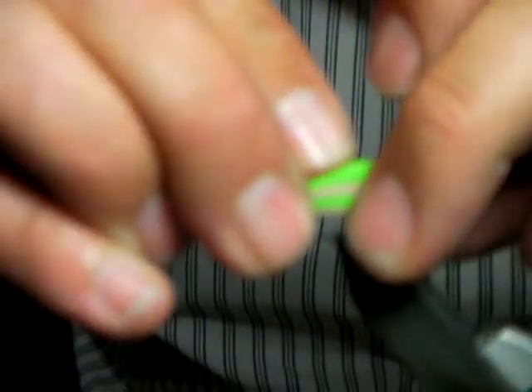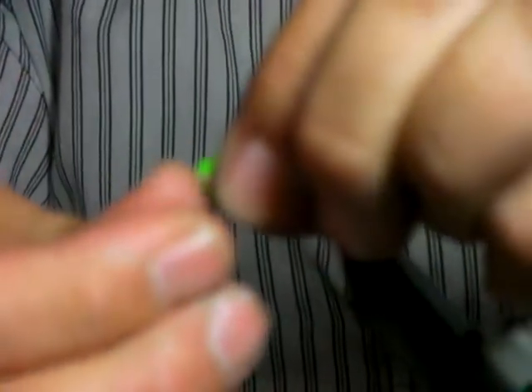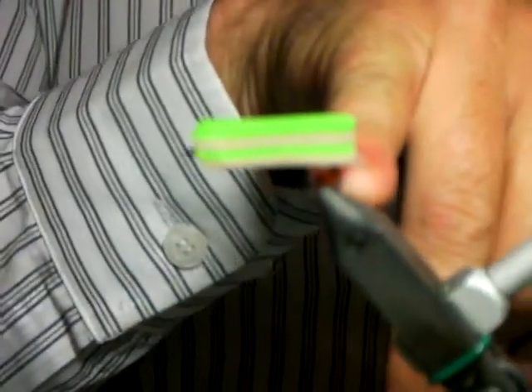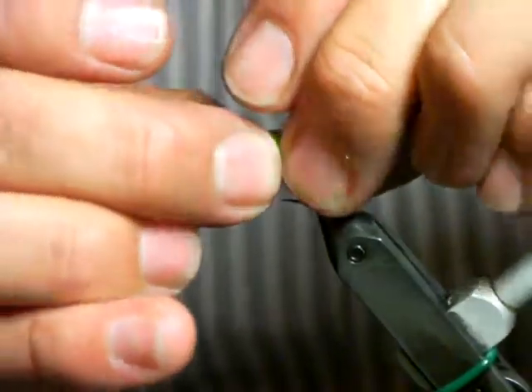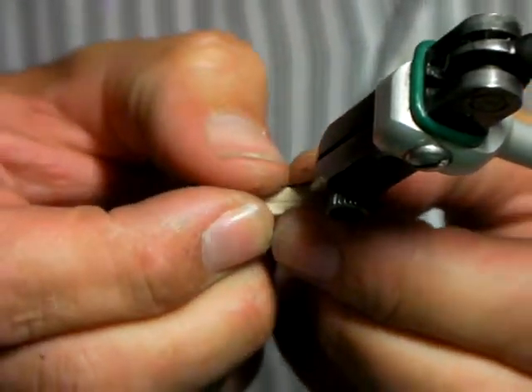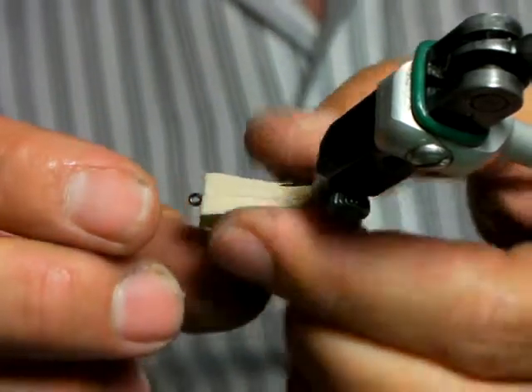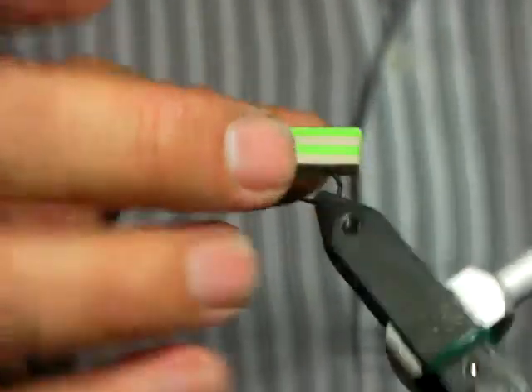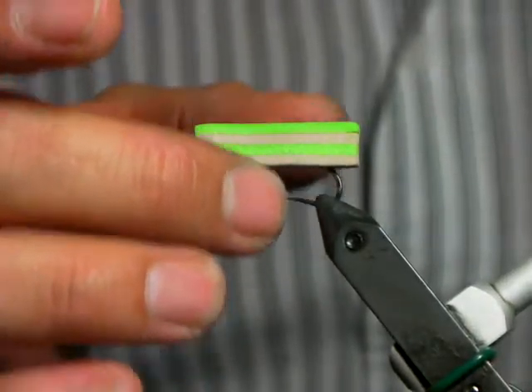Put it back and cut it a little more. You want a little bit of the body past the bend of the hook and you want the head almost all the way up to the eye of the hook. You're probably cutting about 2 mils into the foam — maybe 2 and a half. You want to keep a fair size gape there.